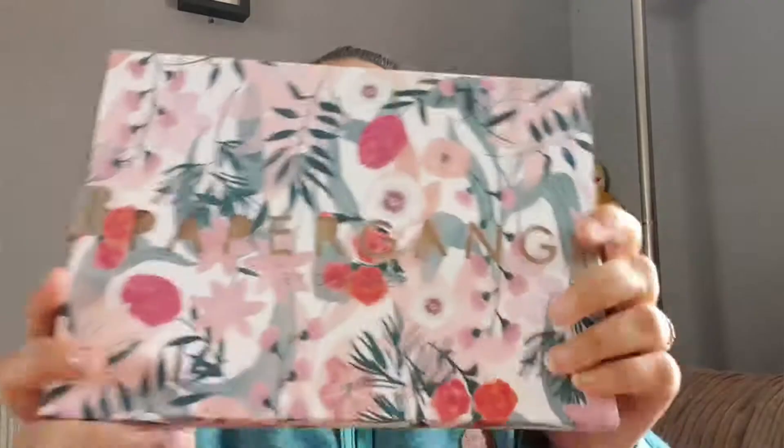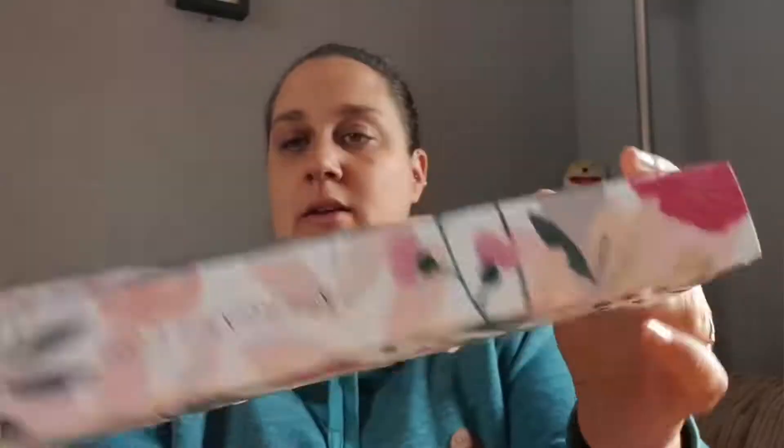So today's video is a Paper Gang unboxing. I've got two - I'm not sure which one is the first one because they were doing a deal where you buy one and get one free. I'm not quite sure which one is the newest one, but we're going to start with this flowery one. I had these before and I stopped getting them to get the Scroll Box, but I do miss it because I like the stationery boxes.